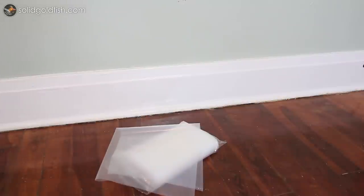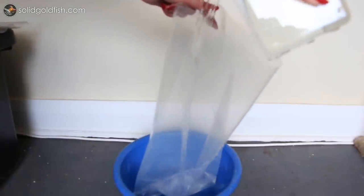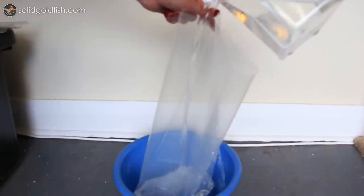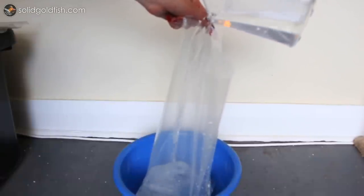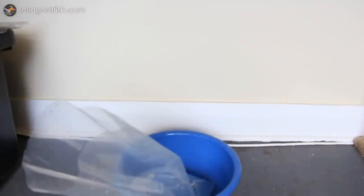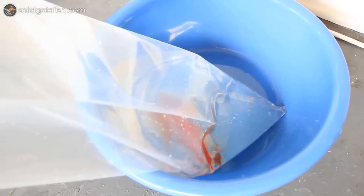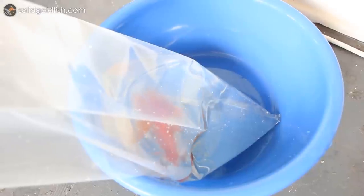When bagging your fish, use fresh clean water — not aquarium water — that matches the aquarium water in temperature and pH. Add a double dose of water conditioner that neutralizes ammonia, like Seachem Prime or Amquil Plus, because even though you haven't fed your fish recently, they're still going to be excreting ammonia through their gills. For best results, pack only one fish per bag and use just enough water to cover their dorsal fin — about one-third of the bag filled with water and the other two-thirds filled with pure oxygen.